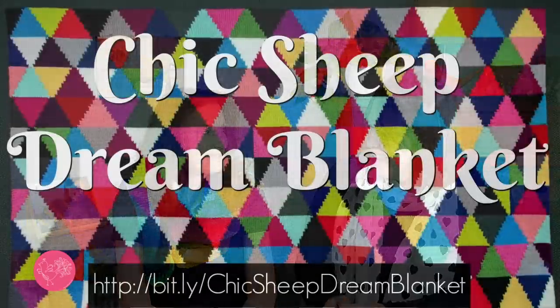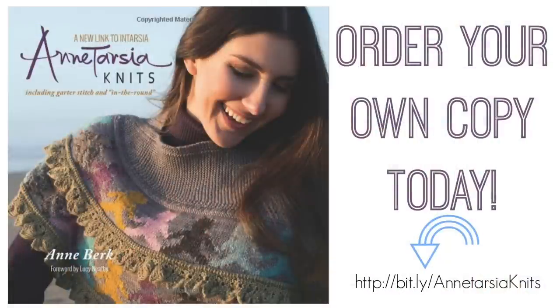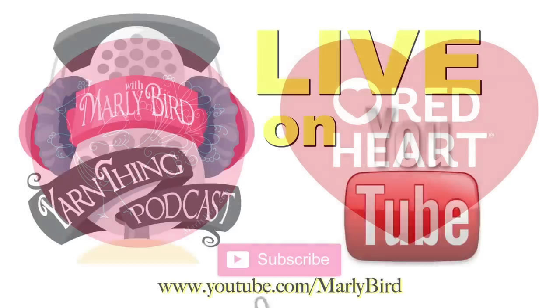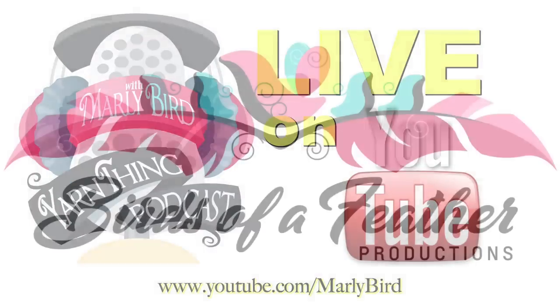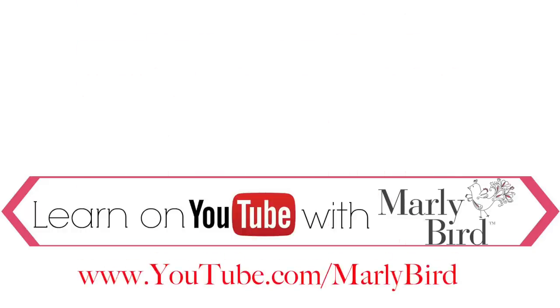Now that you can do Intarsia, you can make the Chic Sheep Dream Blanket. Or if you want to learn more about Intarsia, get Anne's book, Intarsia Knits. Everything you need to know about knitting or crochet can be found right here on the Marley Bird YouTube channel. Learn with Marley Bird — visit youtube.com/MarleyBird.